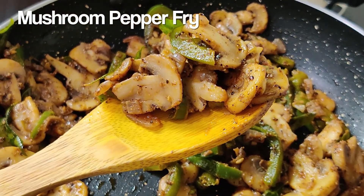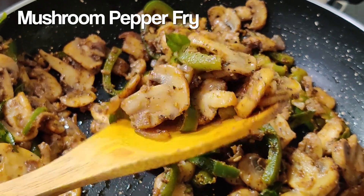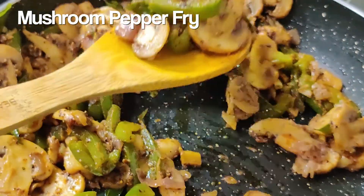We can eat a lot of chapati, rice and curry. We can eat a lot of rice. How can we do this video?